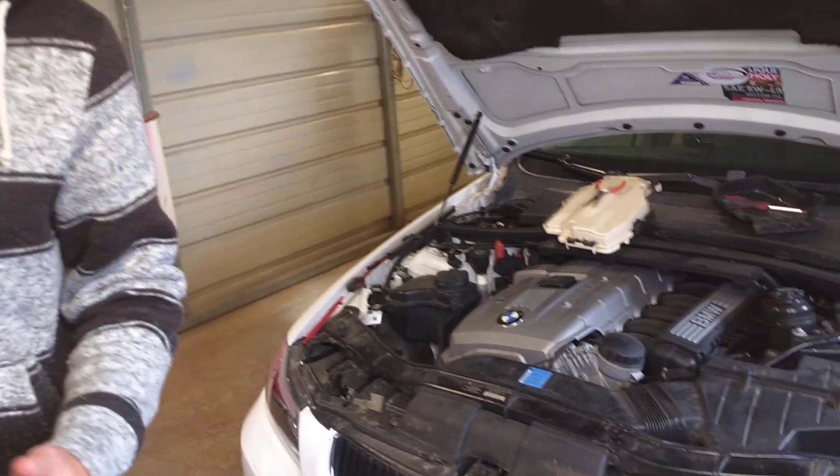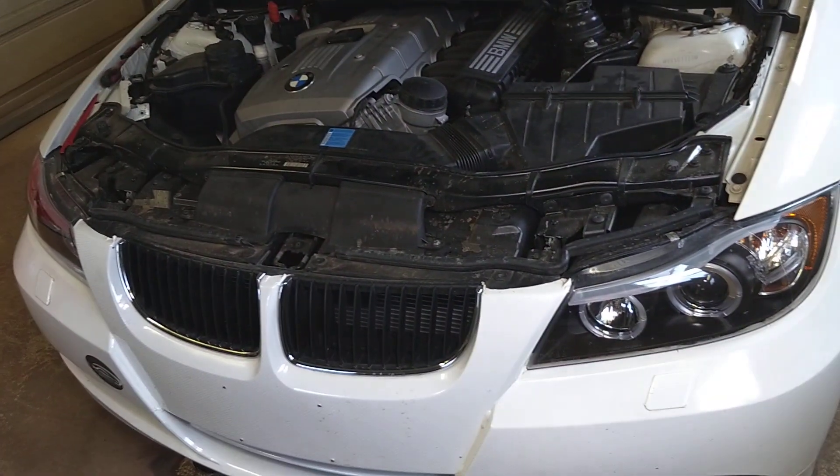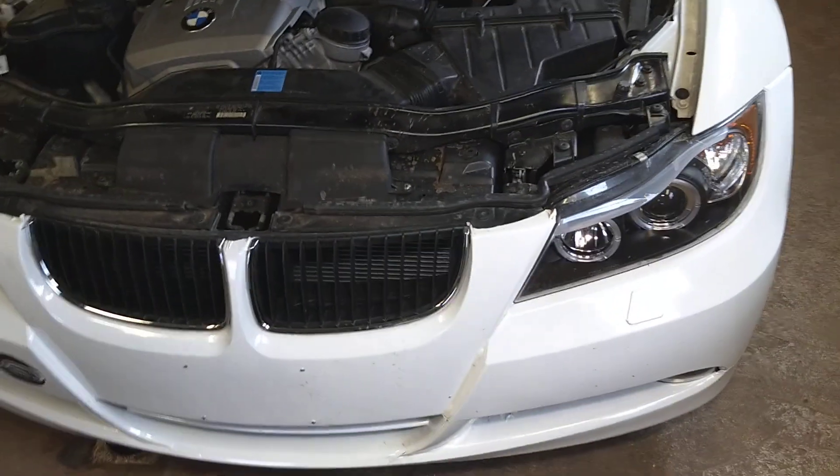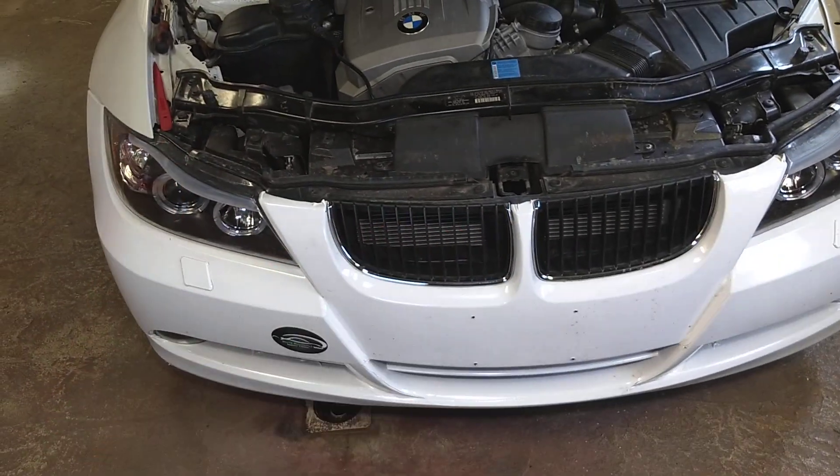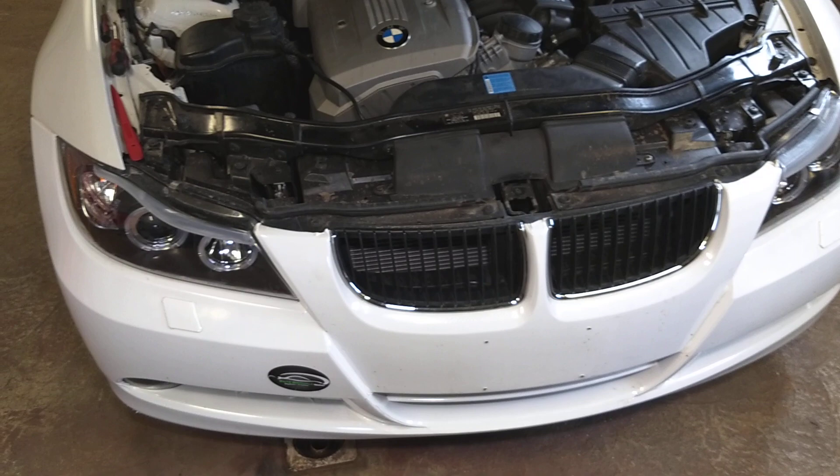Welcome back to Electrical Car Repair Live. Thank you guys for watching and subscribing to the channel, it means a lot to us. In today's video, we'll be working on a BMW 3 Series, generation 2005-2013, and we'll show you where to find the valvetronic fuse for your BMW.